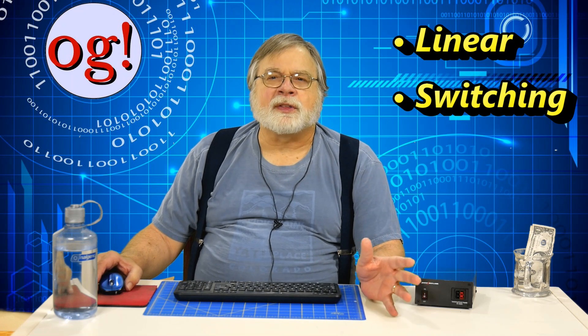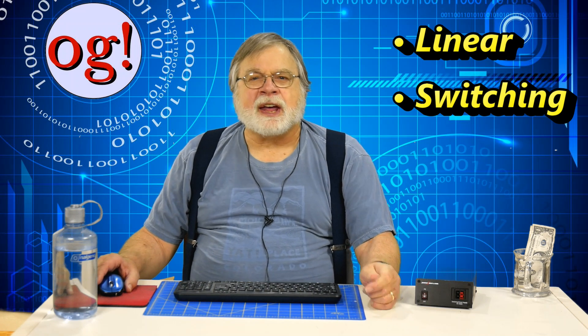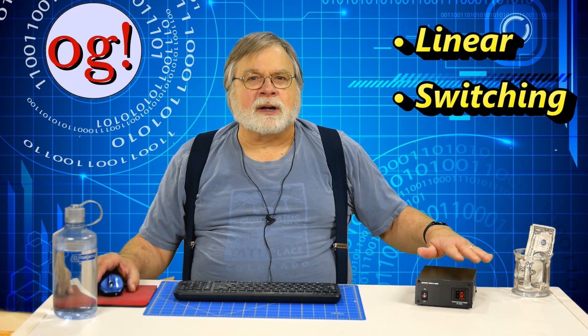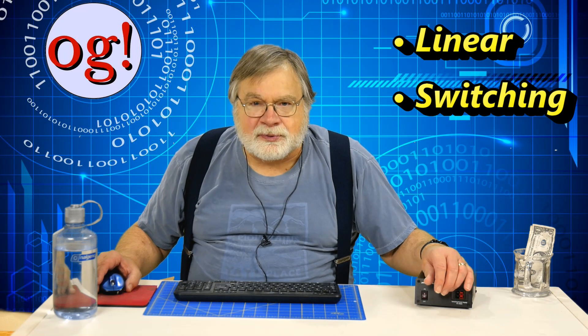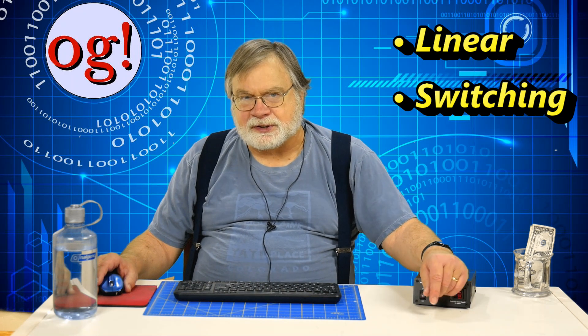Switching supplies have the virtue of being less expensive and much, much lighter than linear power supplies because they don't need that big transformer. Instead, they have more circuitry that basically switches on the voltage from the main supply when the output voltage gets too low, then switches off when the output voltage gets too high, doing this very rapidly. This is filtered to remove the switching transients, and the result is nice, smooth DC. Where the cheaper ones fail is in the filtering to remove the switching transients, so make sure to get one made for ham radio.